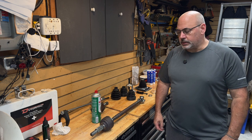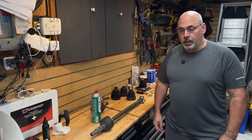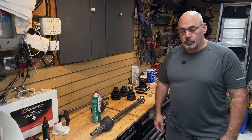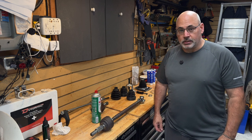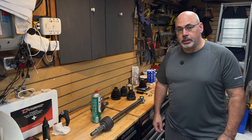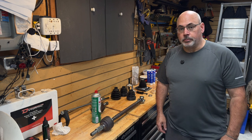Hey everybody, Dennis Wood here, and today I'm going to go over probably a pile of reasons why you do not want to mess with your factory axle. We're going to go over a list of things that you will potentially have issues with when rebuilding an axle instead of buying a new one.